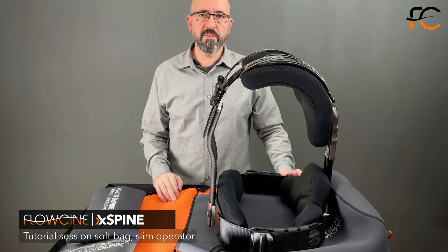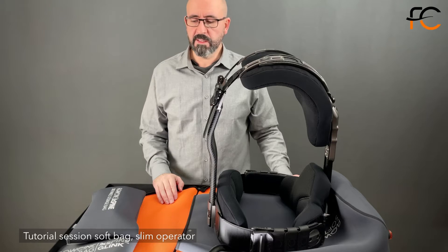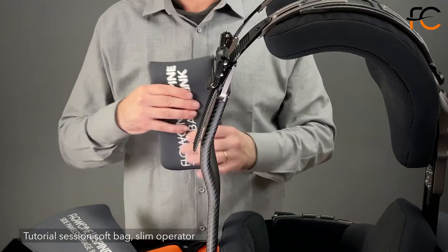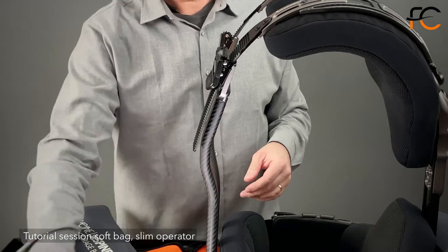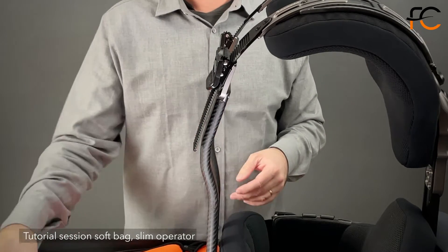Hi everyone. I'm just going to talk briefly about the X-Bine soft bag that's included with the vest. We have a couple of smaller bags that go in after the vest is packed down. We have the allen key tools, and you can store your side panel bags inside this one if you don't use them.